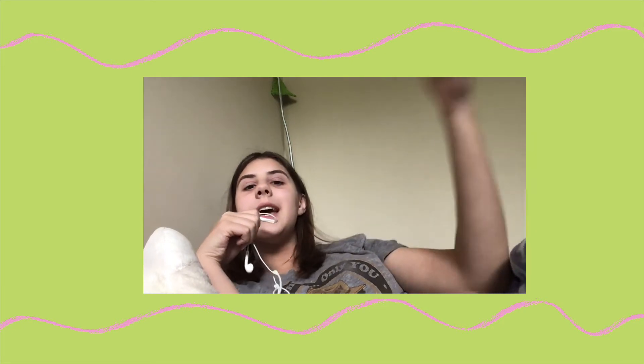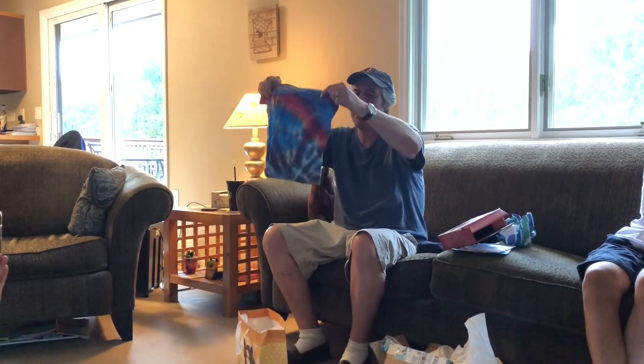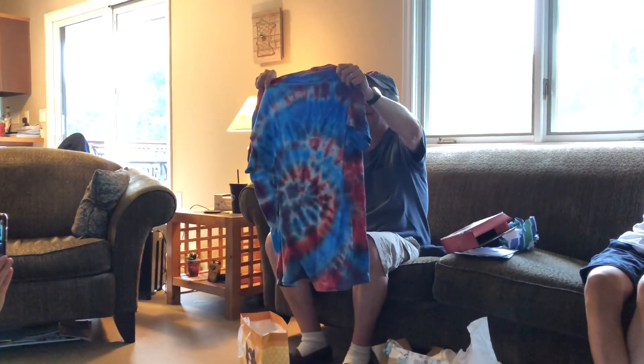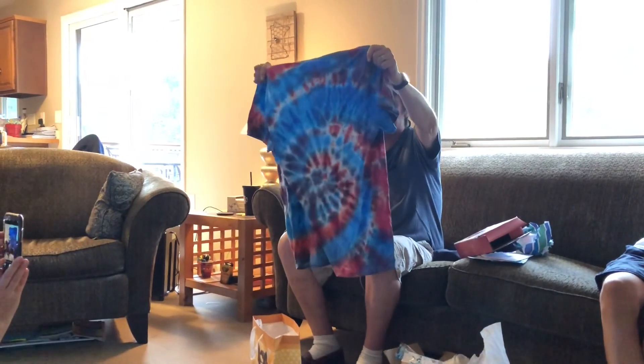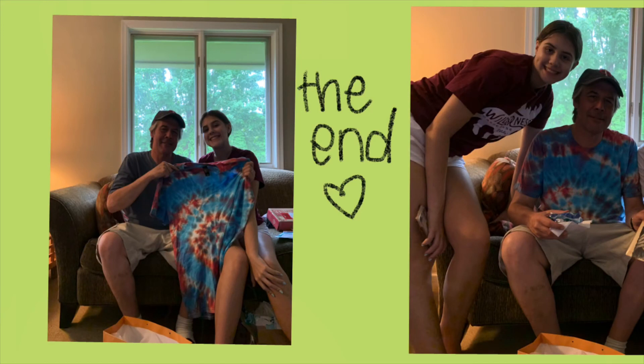The next clip you're gonna see is of my dad opening his present on Father's Day. Dad, I made it. I tie-dyed that. Well, that is pretty darn cool, Em. It's the best tie-dye I've ever made. Thank you, Em.